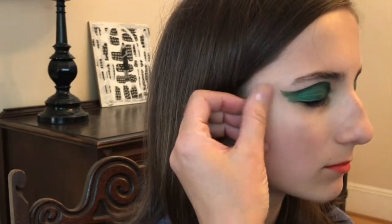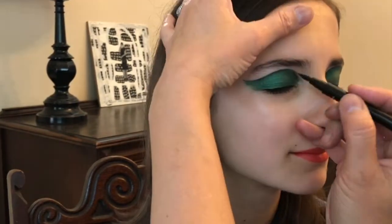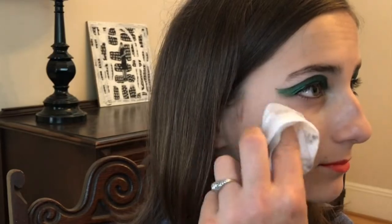I applied the liquid eyeliner to the lash line. I get it as close to the eyelash as possible.